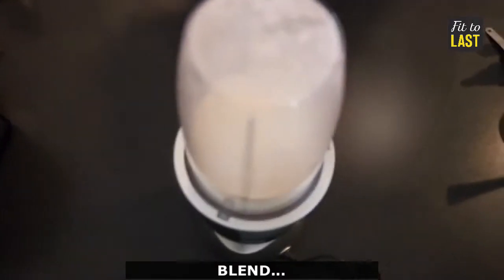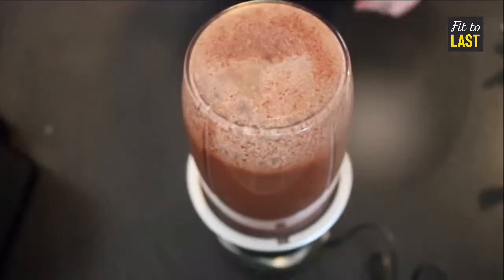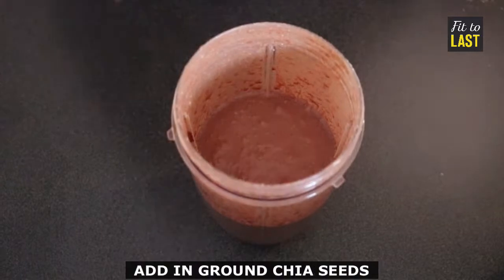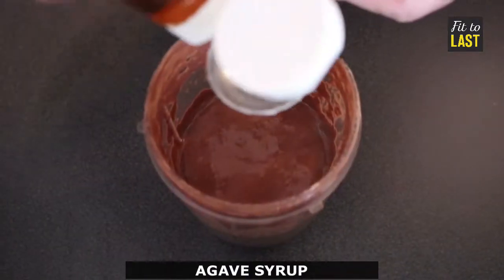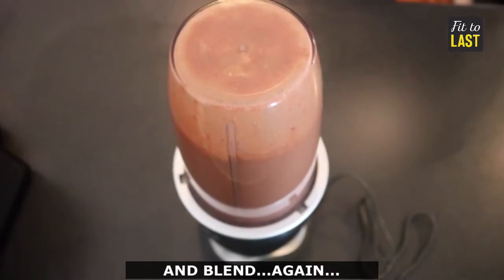Give it a blend. Add the cacao powder and blend it again. Add in the ground chia seeds and some agave syrup to sweeten it up a little bit, and blend again.